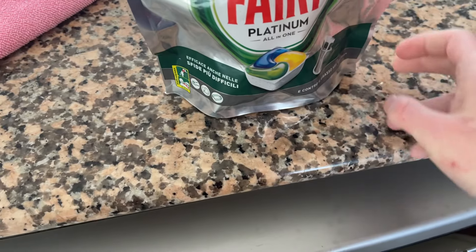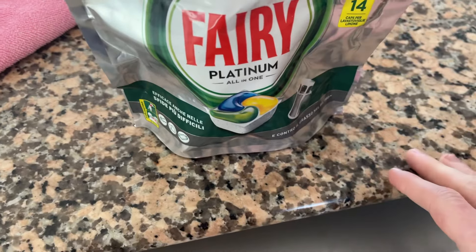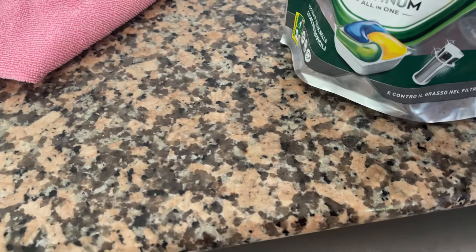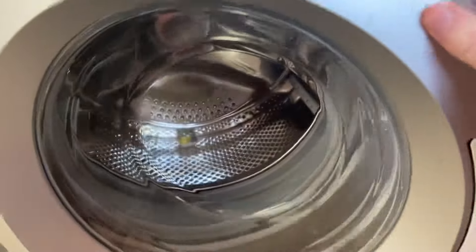The place that we're staying at was kind enough to leave some dishwasher tablets — only three of them — but it means I can just whack it on with a dishwasher tablet like so.